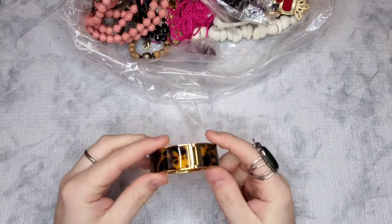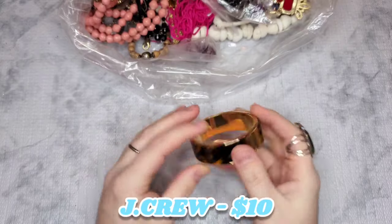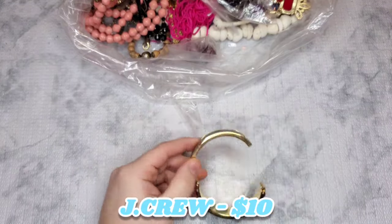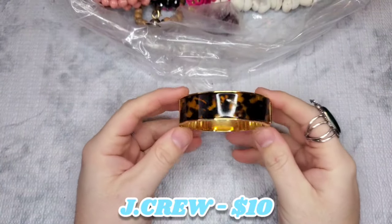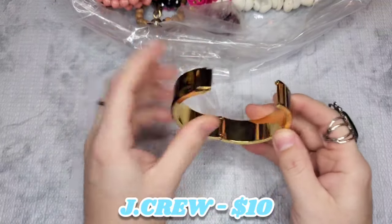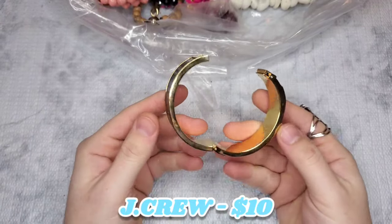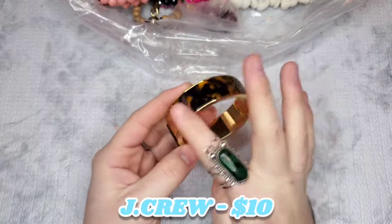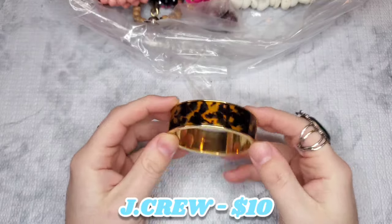The J.Crew bangle is in really good condition. There are some fingerprints and a few scratches, but I don't see any brass or copper coming through — the gold tone is really good on this. I'll put a price on the screen for that. We also have some earrings that look like Murano glass, but I think they're clay. They're really fun, very boho — let's just do $2 on them. They kind of remind me of Chico's.